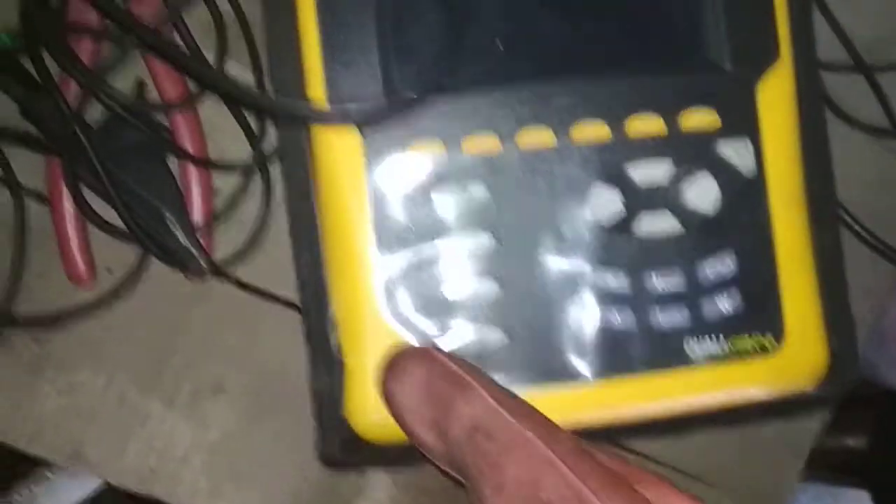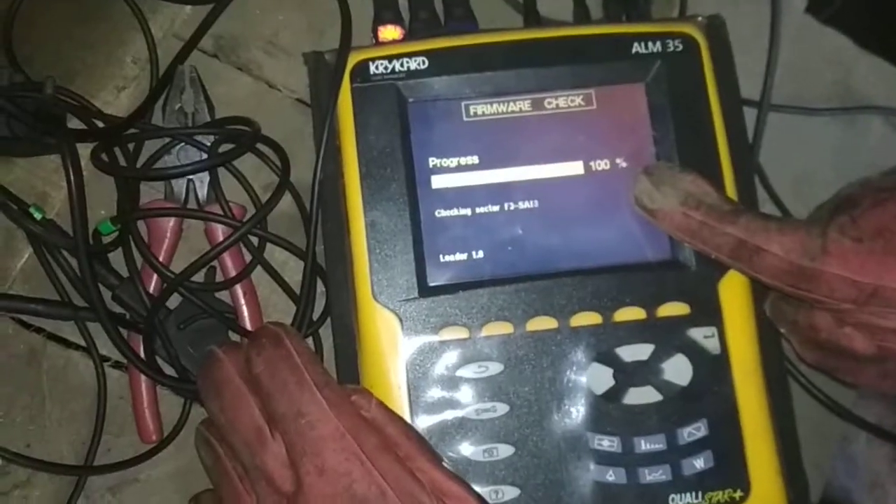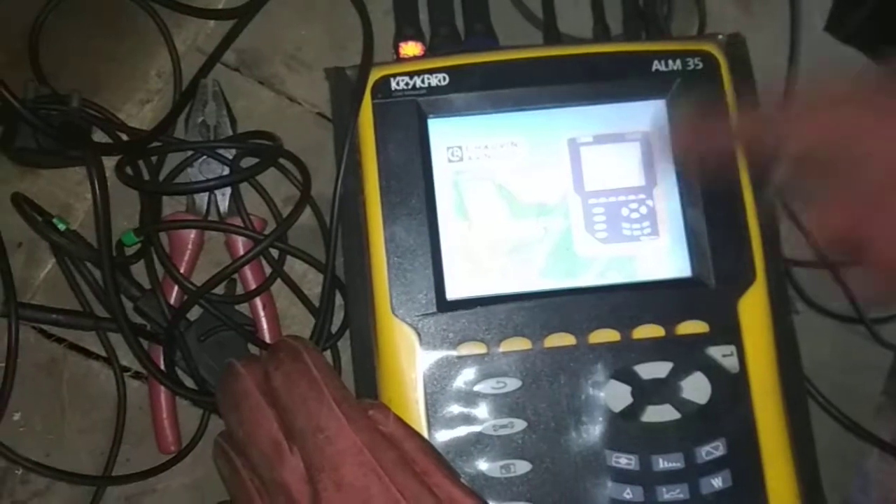Here is the start button and we are going to start it. You can see the starting progress is 100% and the machine has started.